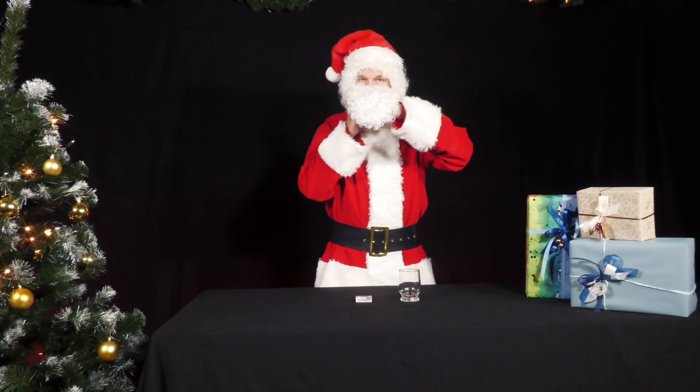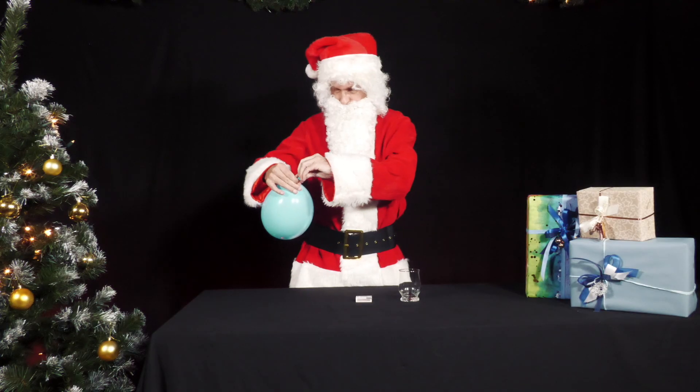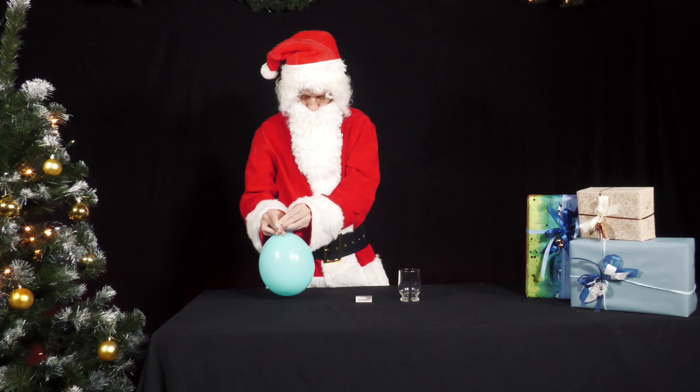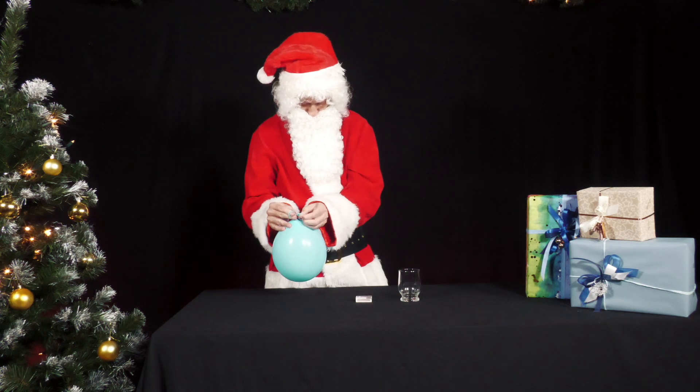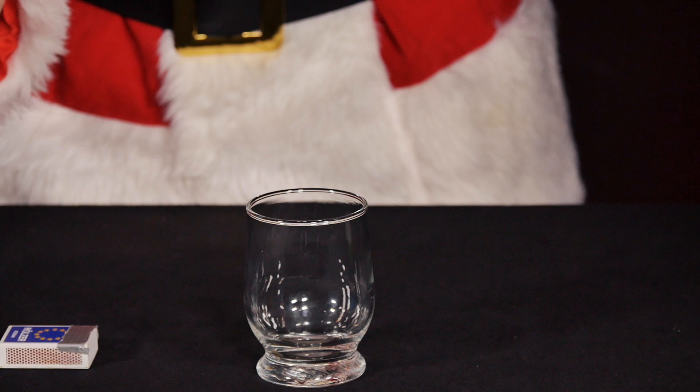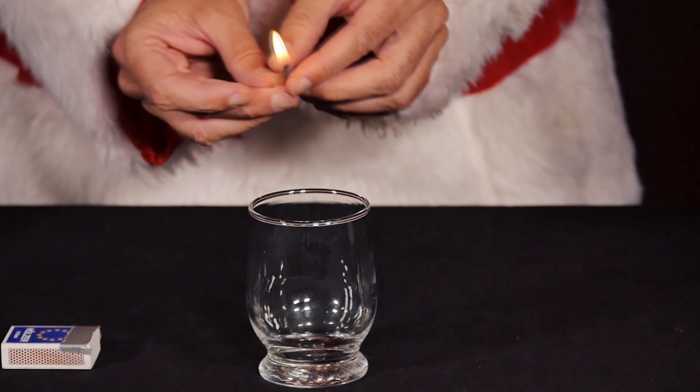Mr. Santa first blows up the balloon with two deep puffs of air and ties it up. Then he lights a match, throws it in the drinking glass and quickly puts the balloon over the glass, with the knot facing downwards.